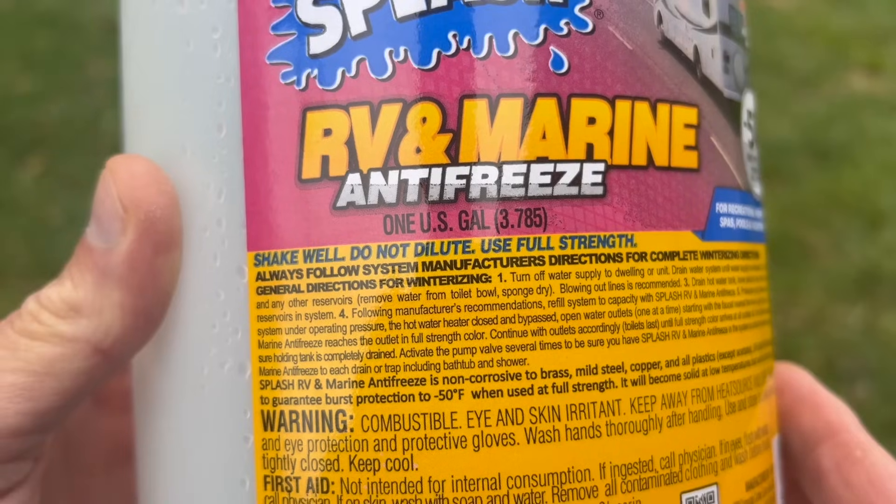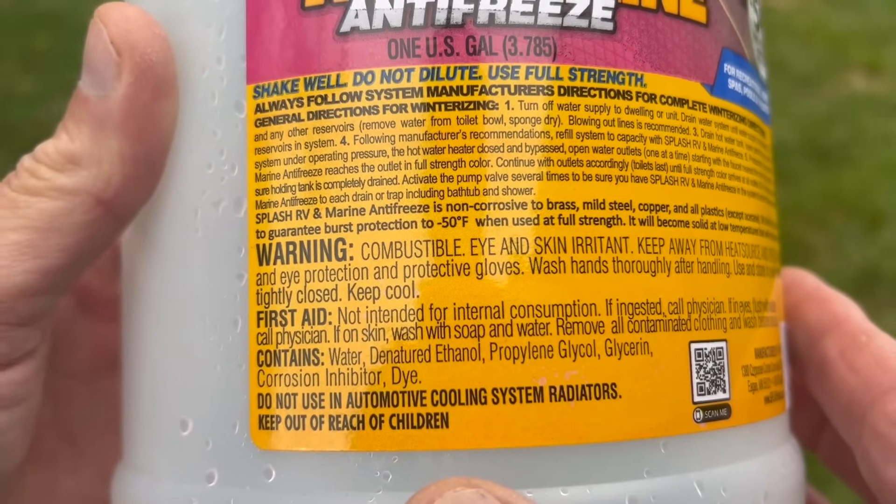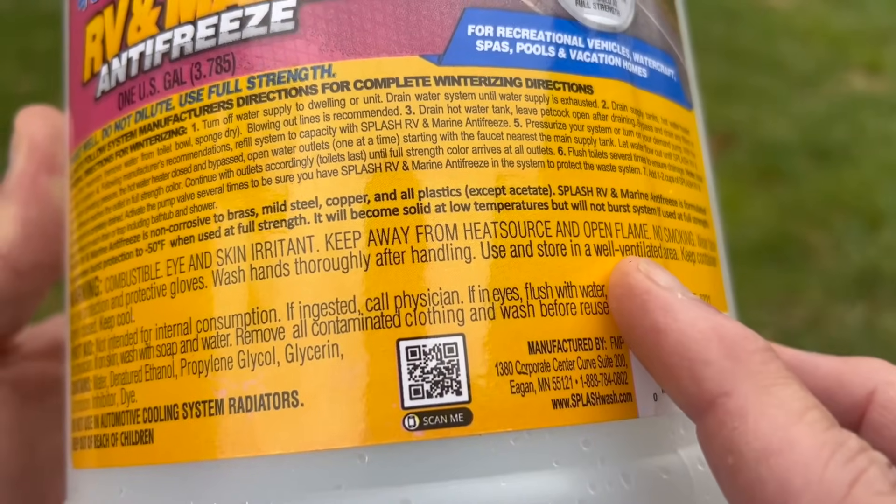We've seen windshield washer fluid and methanol — all those products were never designed to be around agricultural products and animals, and unfortunately there's still a lot of that out there. A lot of those products are less than water weight. We've even seen water used down south, and when that water comes north in the wintertime, that's a whole other story. As for antifreeze-type products, if it leaks out and an animal drinks it, some of those products are highly toxic. Then you get into products that claim to be environmentally friendly — RV antifreezes — but if you look at the jug, they're actually not non-toxic, and a lot of them are less weight than water.